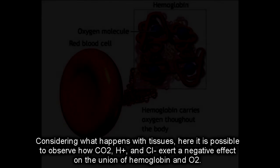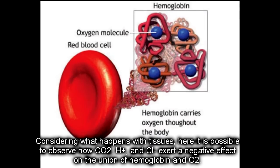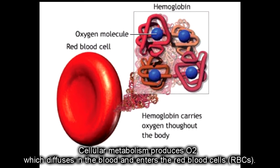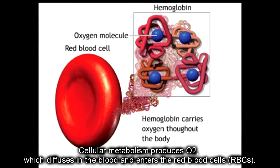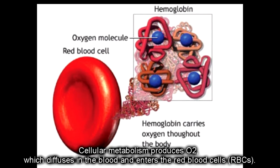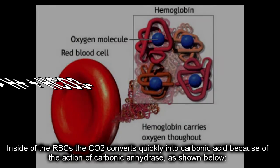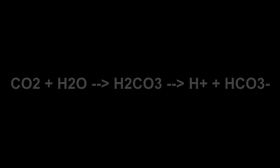Considering what happens with tissues, it is possible to observe how carbon dioxide, hydrogen, and the anion of chlorine exert a negative effect on the binding of hemoglobin and oxygen. Cellular metabolism produces CO2, which diffuses into the blood and enters the red blood cells. Inside them, the CO2 converts quickly into carbonic acid because of the action of carbonic anhydrase, as shown.